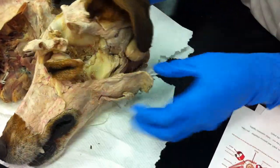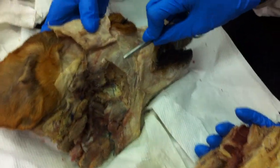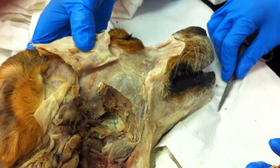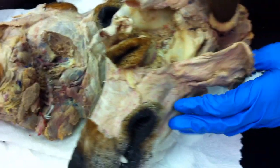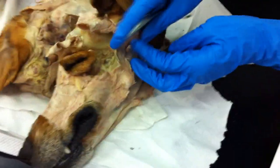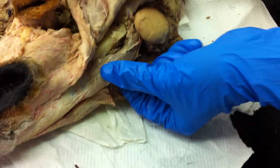Next, you have the masseter. It's removed in this one, but you can see a piece of it here. It's the gigantic muscle that everyone had a lot of fun picking out. Next, you have the medial and lateral pterygoids, which I don't think we dissected for, so let's just skip over those. Next up, the digastricus, which is a very normal, nice-looking muscle right there.